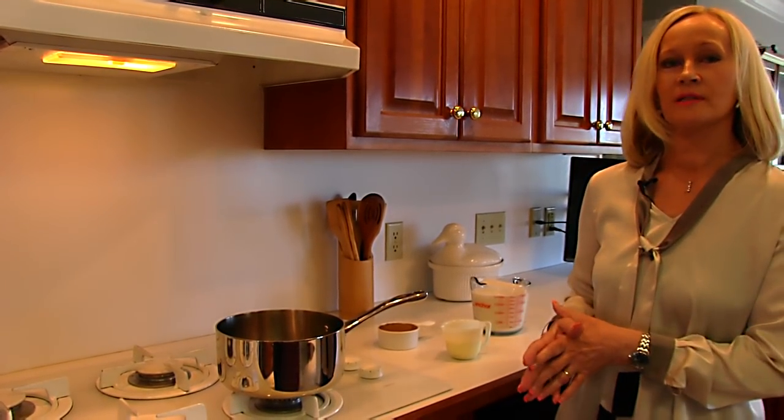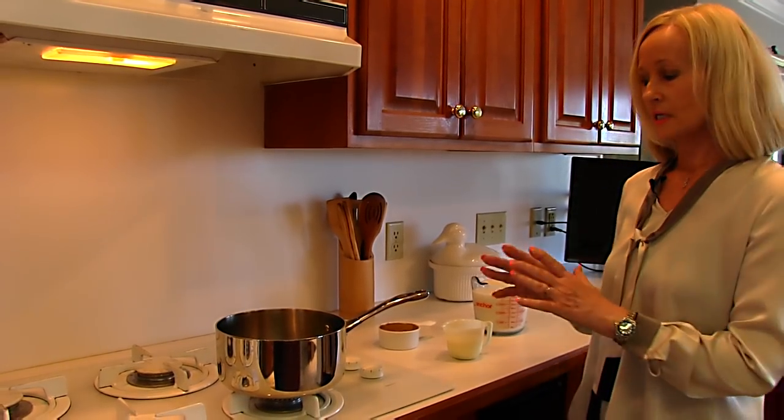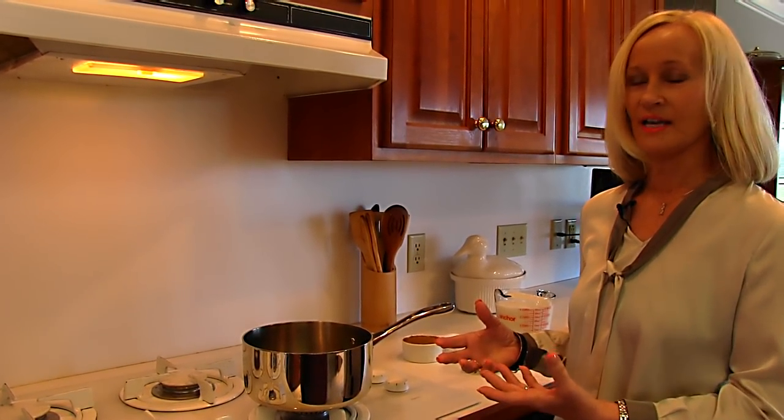So this is a different recipe. It's more of a punch because it has a lot of milk in it, but it starts out by making a caramel sauce and then we add milk to that, and it's really very quick and very easy to do.